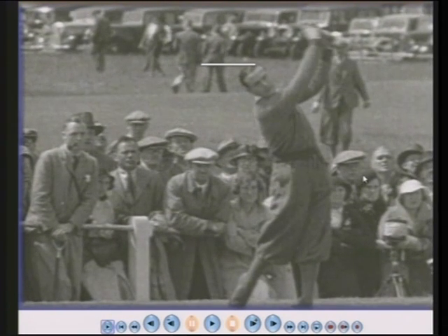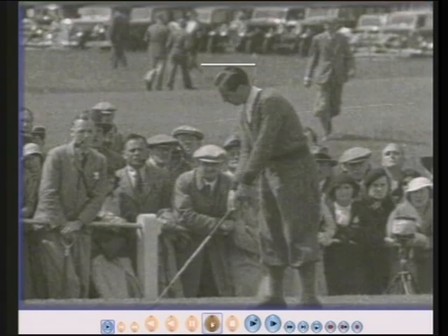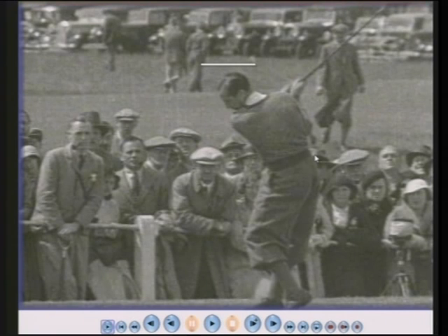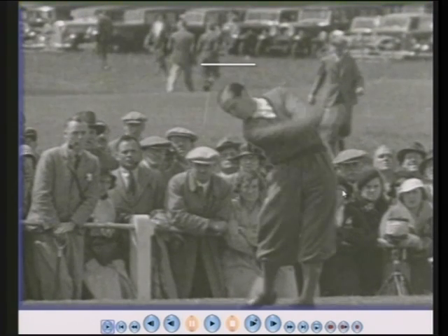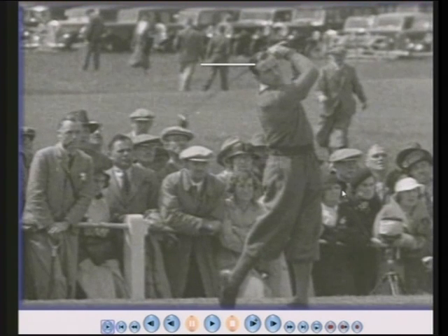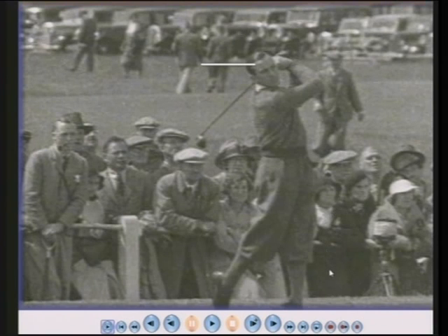It certainly hasn't stayed level and it certainly hasn't stayed still. Very fluid golf swing. My father was a golf professional and Henry Cotton was my father's favourite golfer. And there's the head going down, now back up again. So his head is literally moving with his body movement. Great golf swing — he won three Open Championships.